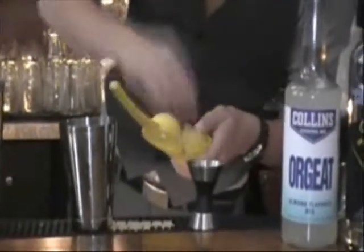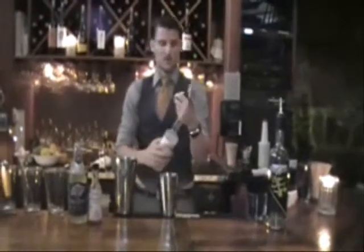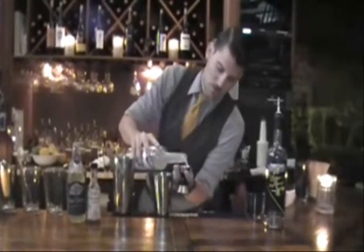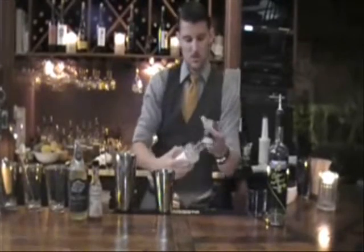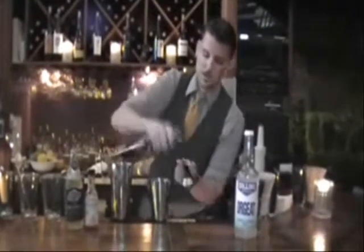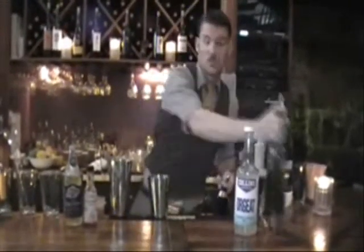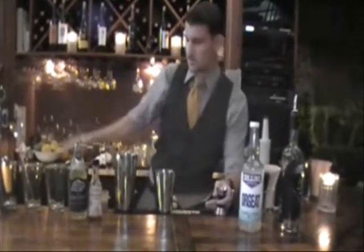I'm going to start off with a third of an ounce of fresh lemon juice. Next, a half ounce of orgeat syrup — this is almond-flavored syrup. Then one ounce of red horse honey vodka. And a pinch of cinnamon, just a small pinch.